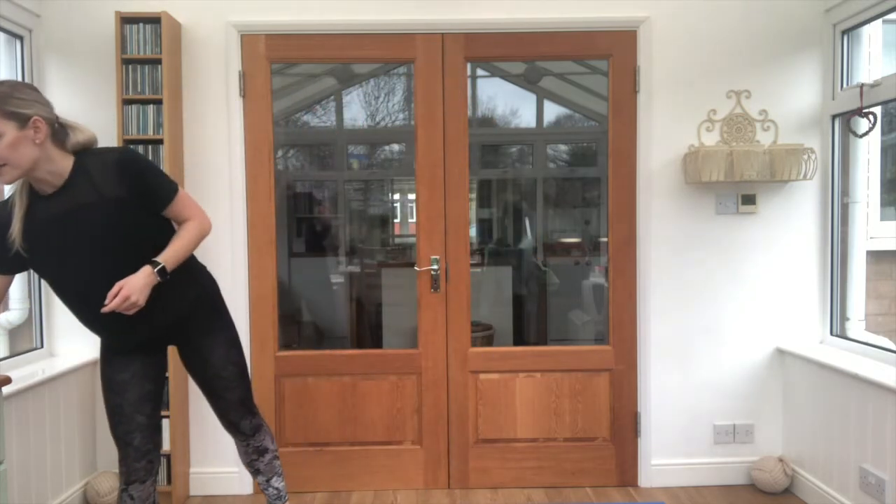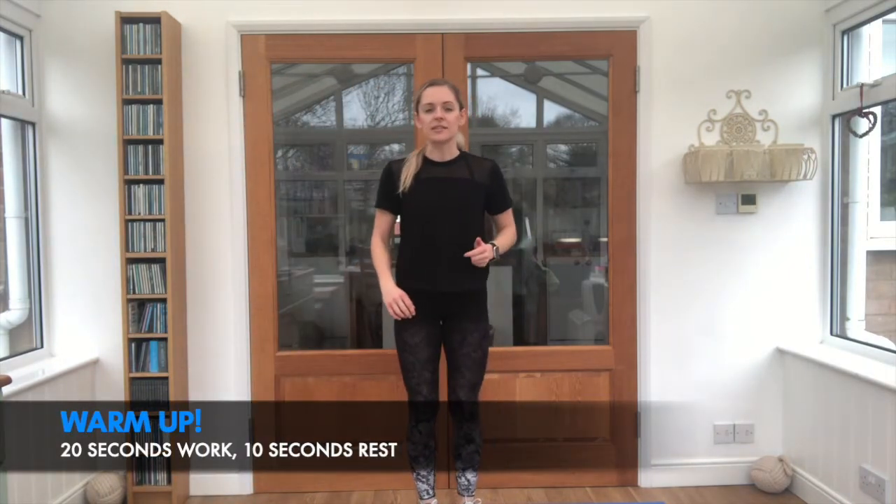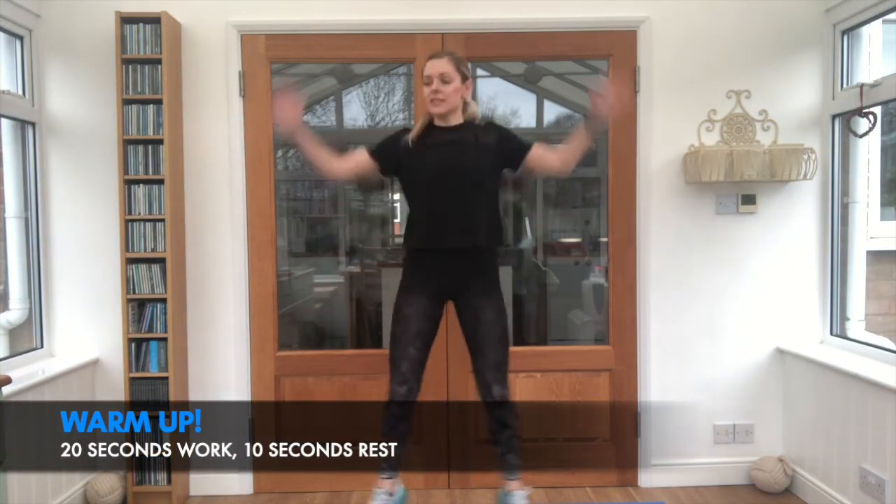We're going to do our warm up. We've got four exercises, 20 seconds work, 10 seconds rest. We're going to stick the timer on. This will get us nice and warm. Steady, we're going to star jumps first. Let's go.